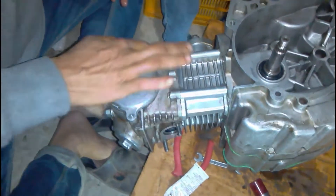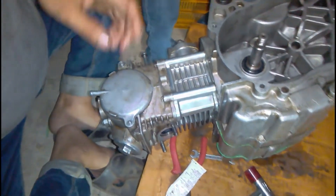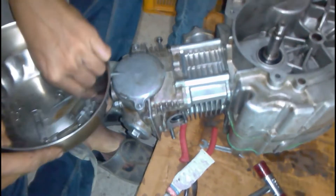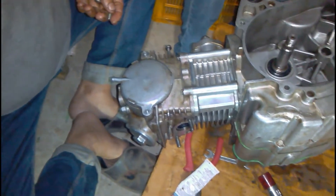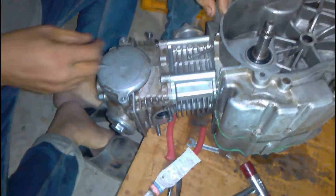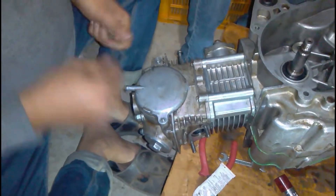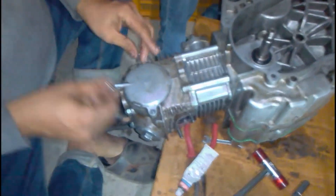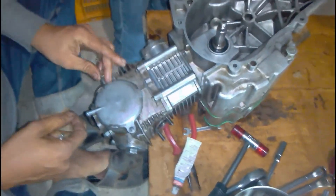Now you can see he forgot to put in the gasket, so because of that he will open it up again, fit the gasket, and then put the cover back on. This is the last piece of the engine being fitted. After that the only things left are the CVT cover and the exhaust muffler, and nothing else is needed.